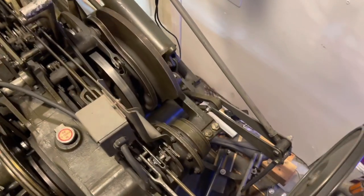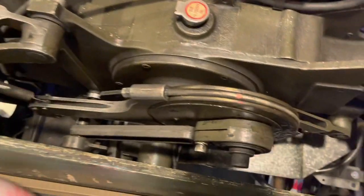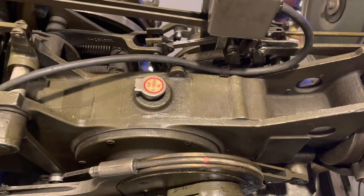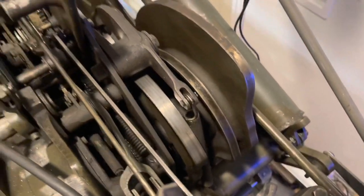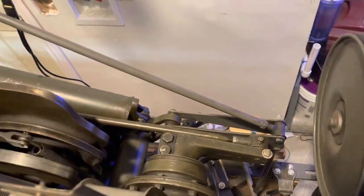That's the 4-to-1 — you see it going around and around like that, it does 4 rotations per cycle. This is the 1-to-1, it does 1 rotation per cycle. This is the 2-to-1, it does 2 rotations per cycle. The 2-to-1 is in charge of raising and lowering the deck, so it goes down and up twice per cycle. The 1-to-1 is all the cams that control the scissors and the deck shifting. And the 4-to-1 is what controls the rake when it sweeps.